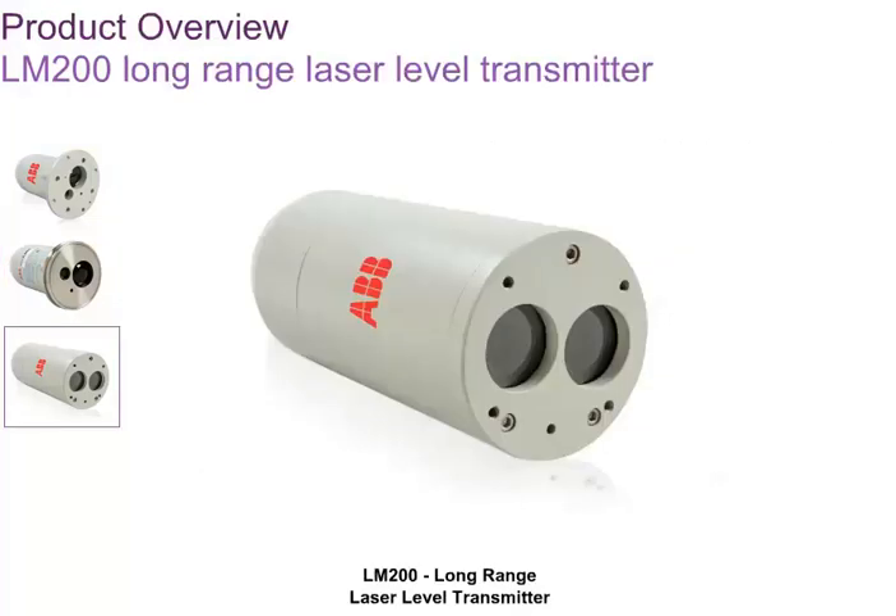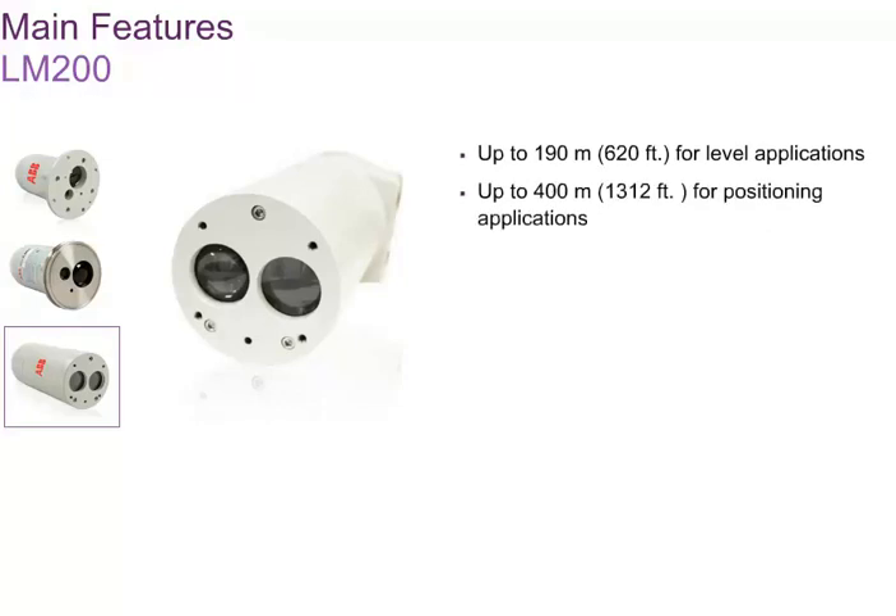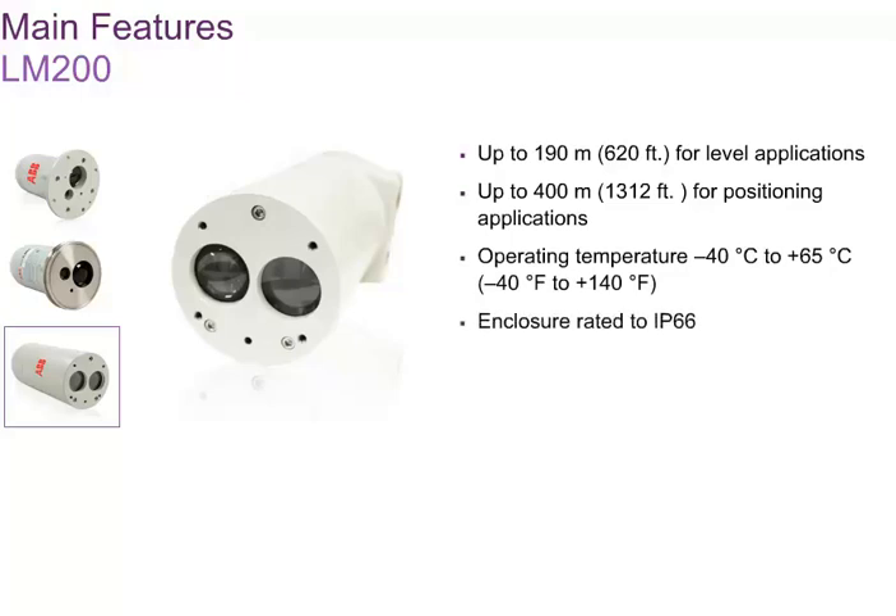Where extra range or improved dust and fog penetration is needed, the LM200 laser level transmitter can be used. The LM200 has a working range of up to 190 meters for level applications and up to 400 meters for positioning applications with a reflector. The LM200 is designed for harsh outdoor environments. It can survive temperatures of minus 40 degrees Celsius to plus 65 degrees Celsius, or minus 40 degrees Fahrenheit to plus 140 degrees Fahrenheit, and has an IP66 rated weatherproof enclosure and optional lens heater to avoid condensation issues.